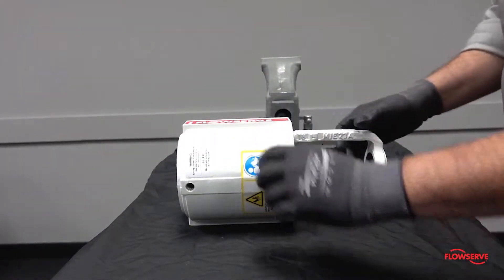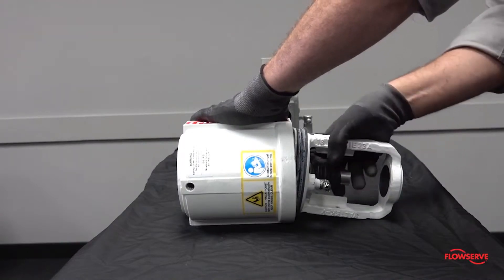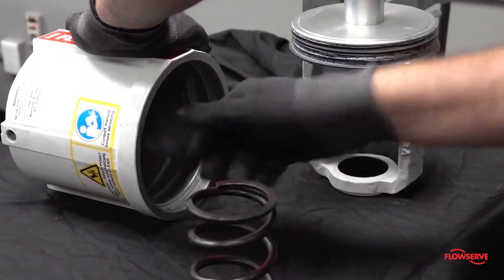Lay the actuator on its side. Move the yoke up and down while pulling the yoke, piston assembly, spring, and spring button out of the cylinder.